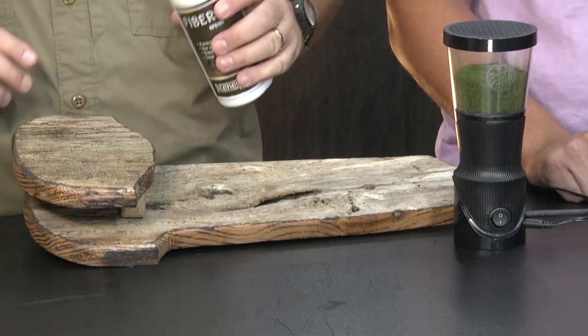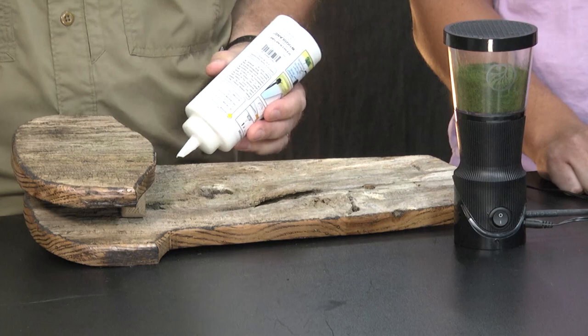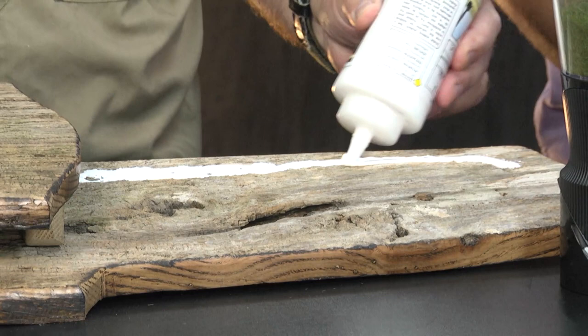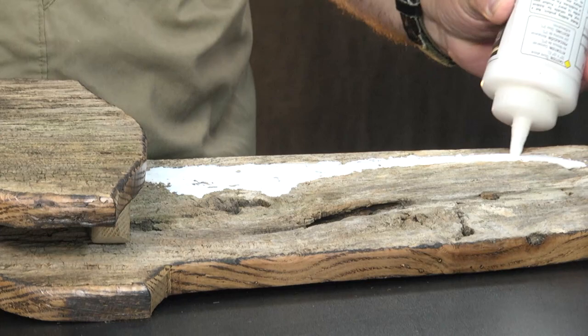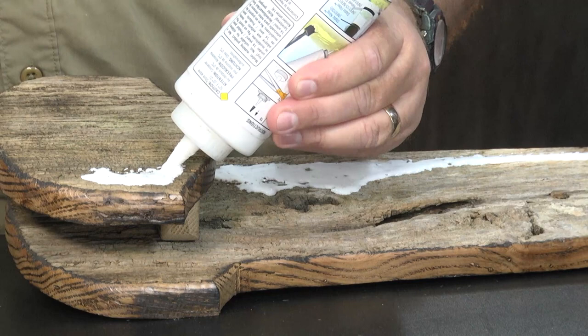Now that the Static King's full, the next step is to liberally apply our adhesive onto the base, wherever I want my moss to go. A great thing about this is that by using this adhesive as opposed to just flat moss that we glue down, I can follow the contours of a knot hole, a piece of driftwood, or a rock — it really makes a nicer effect. You really make this up as you go, and it's kind of fun. You have a chance to be really creative with this.